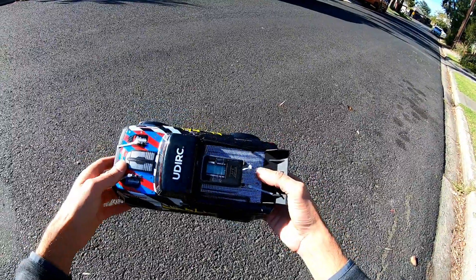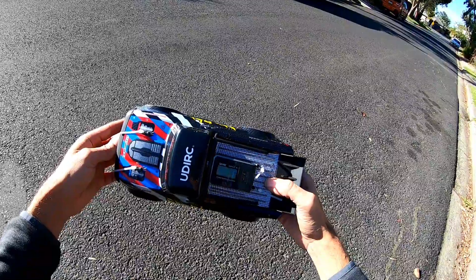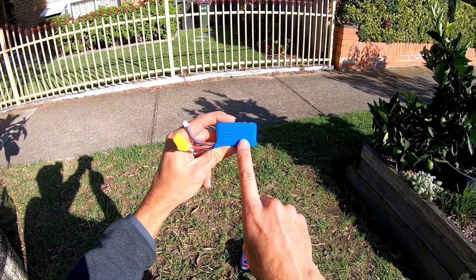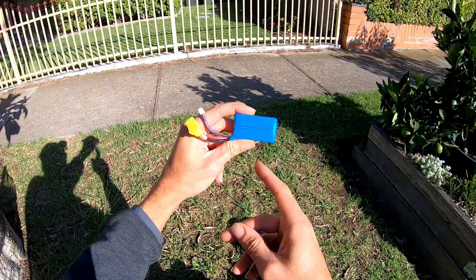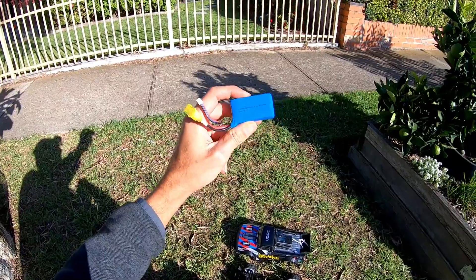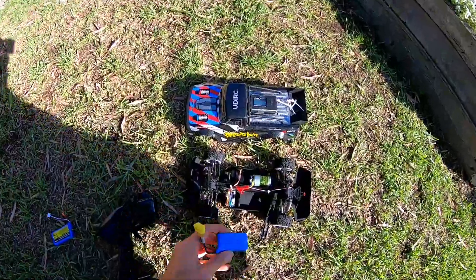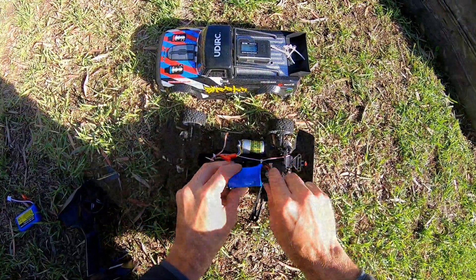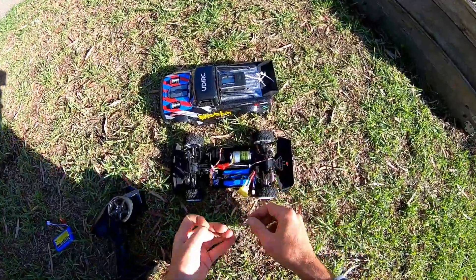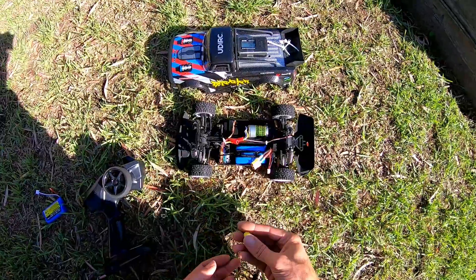I did bring out a WL Toys LiPo to test as well, so I may as well give that a go and see if that makes a difference. It's just one of the 7.4 volt 1500 milliamp 2S batteries that you get with the WL Toys 144001. I've got so many of these now - I can use them for my FPV goggles and stuff like this. I did have to make a tiny little adapter because I didn't have the XT60 male side connector.